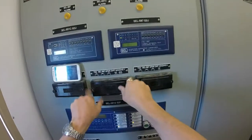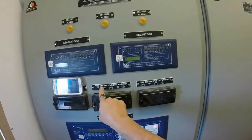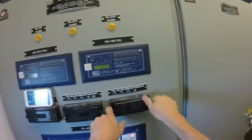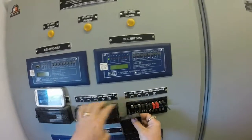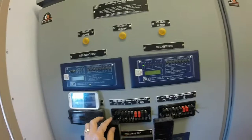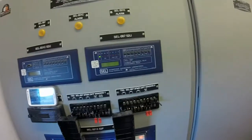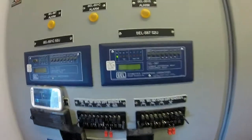The first step is to remove the test switch covers from the two switches that say 587Z on them. With the covers removed, open the two red switches on both. This will make it so the relay can't accidentally trip.